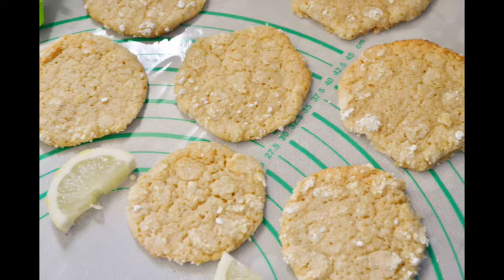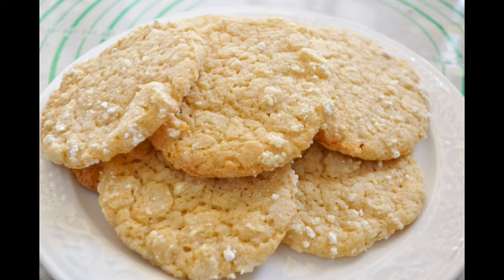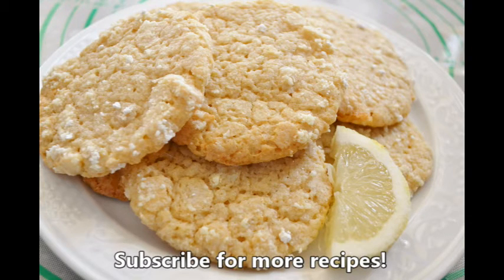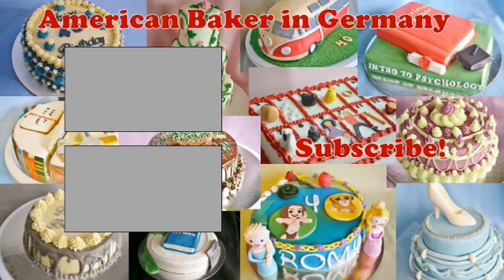For more cakes and recipes, visit our website at AmericanBakerInGermany.com. We're also on Facebook, Instagram, and TikTok. Subscribe for more recipes. I'm so excited! Bye!